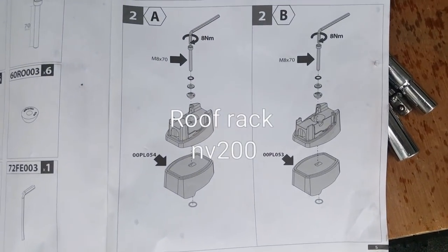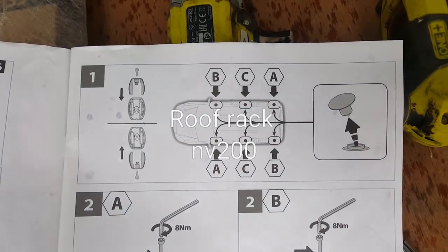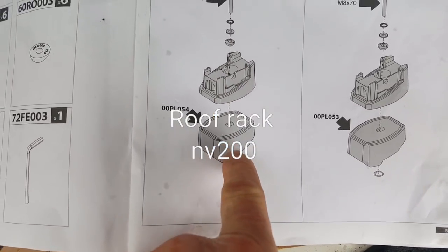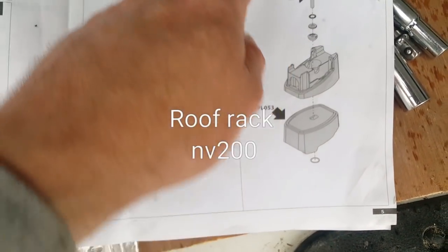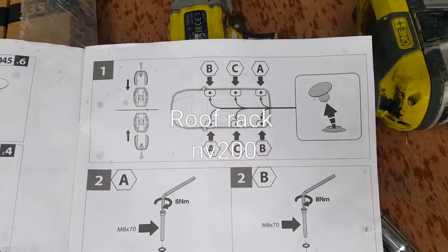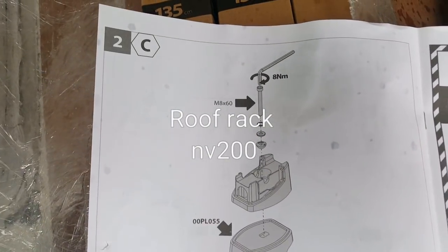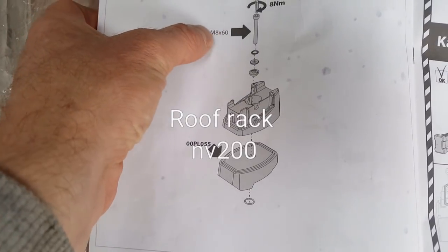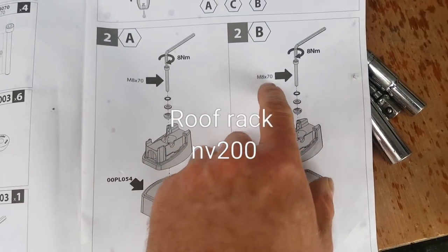On this van they seem to be all staggered, as you can see up here. These are your A's, and the number you're looking for is under the base — the 54 is an A and the 53 is a B. So you can see where they work: your A, your B, your C, your B, and your A. Just put them where they are in the van. The C is a 55.